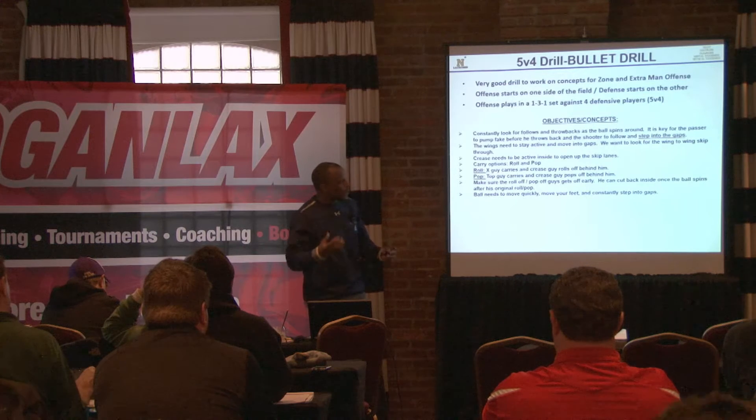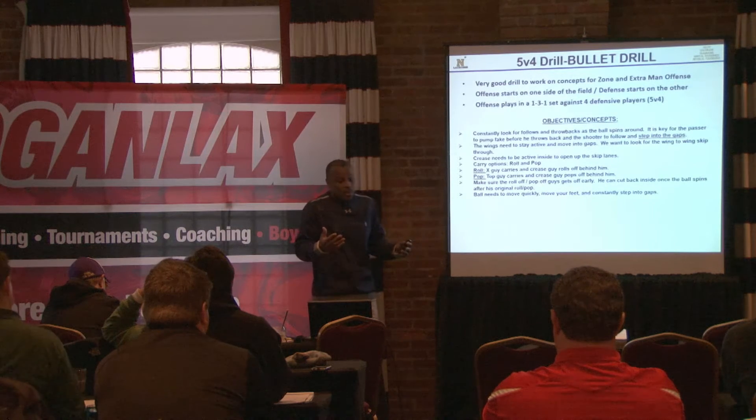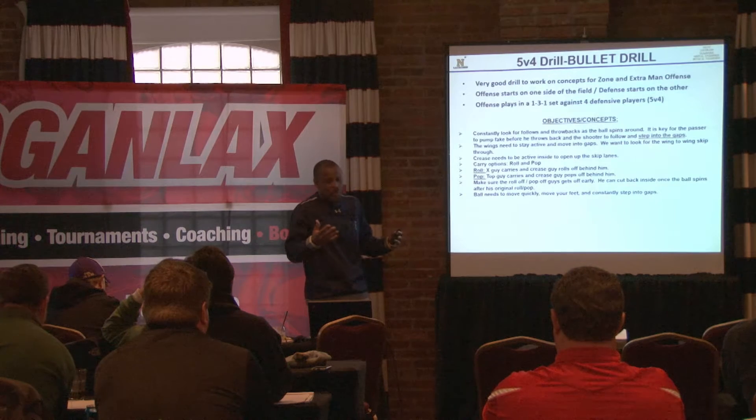We have what we call throwbacks and we're looking for that. First of all, just getting the ball around the horn — extra man, zone.